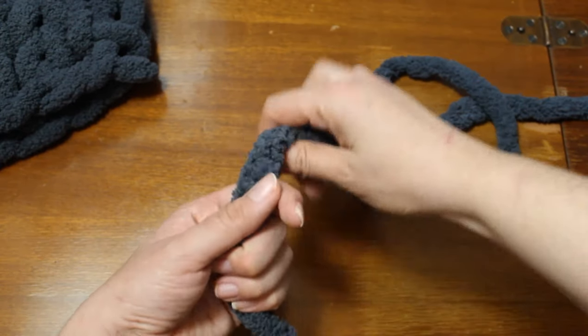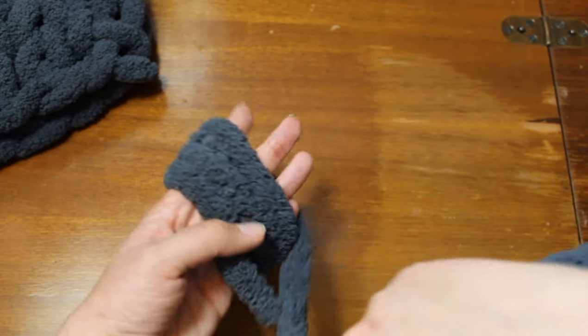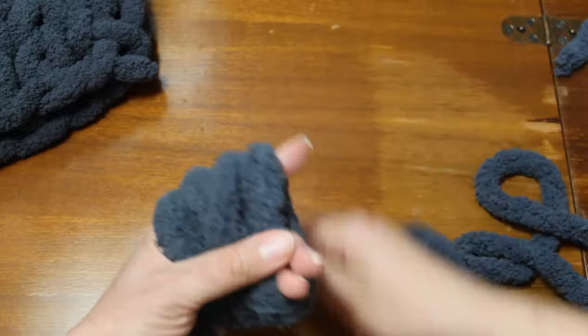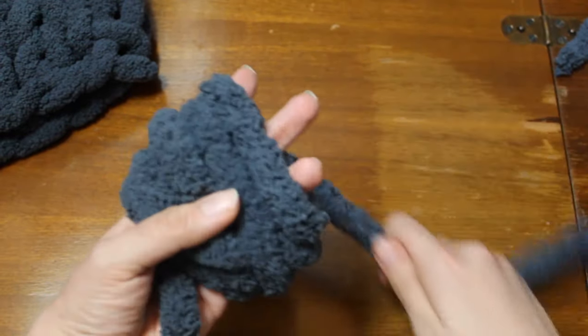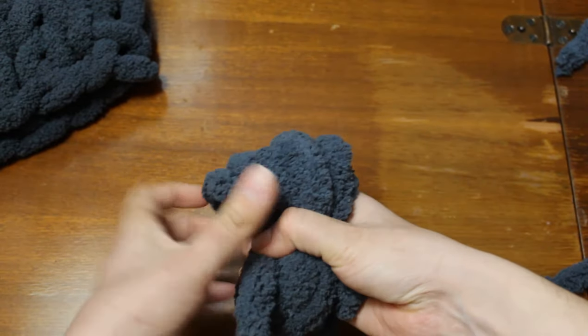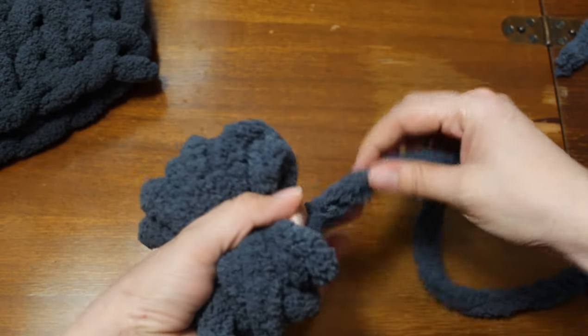If you want to make a pom-pom out of the chenille yarn, you can hold it in your hand with the ends sticking out and wrap it several times — in total I wrapped it around 10 times. Then carefully pinch it in the middle, wrap one end around the center and then tie both ends together tightly.